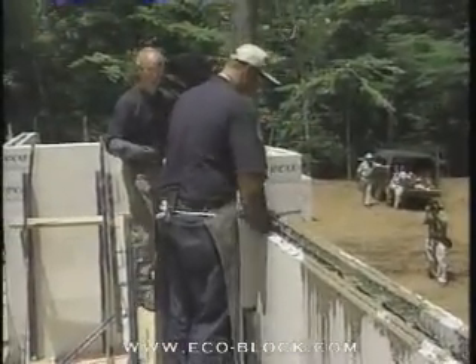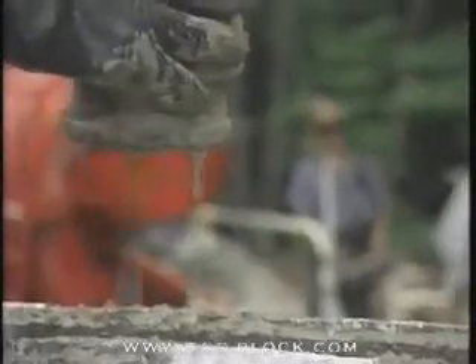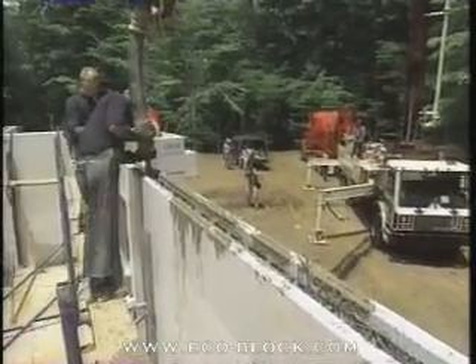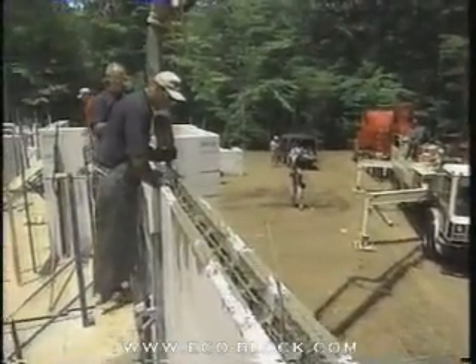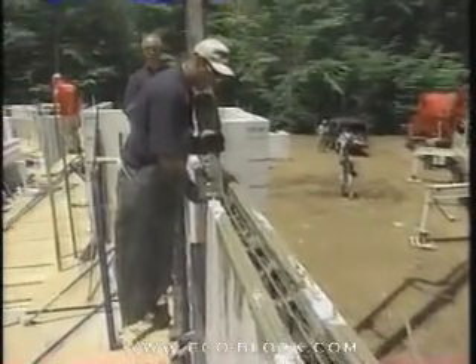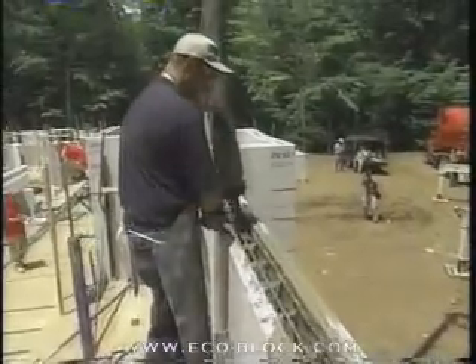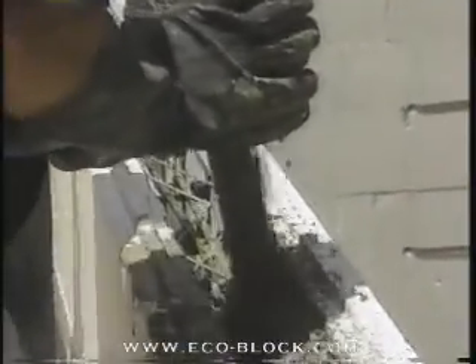I'm trying to keep ahead of the boom here. It's a crucial operation of communication between Roy here and Dan back at the truck, because Dan is really the one controlling where this boom goes — where the pipe is directing the concrete — and he's feathering it very carefully so he doesn't knock either one of us off the scaffolding. Roy, is it filling up all right? It's coming along. Good — I don't want to distract you, I know you're busy.